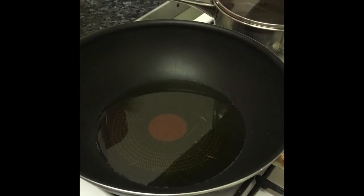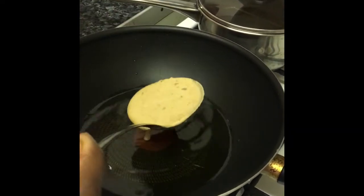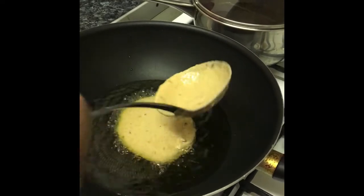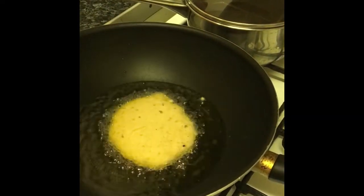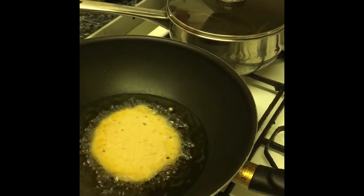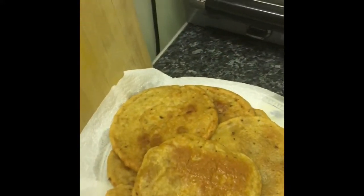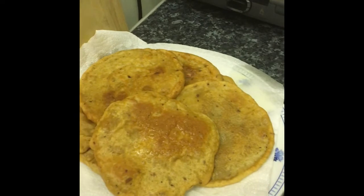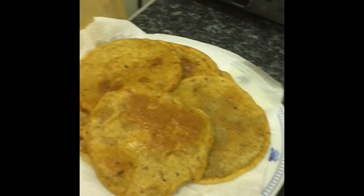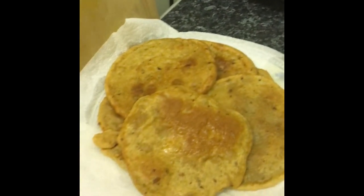Our oil is ready. It doesn't take long to cook — about two to three minutes, then flip it and you're good to go. And that's it! Another simple way to make a quick breakfast, nothing difficult. That's it for today, thank you, see you next time.